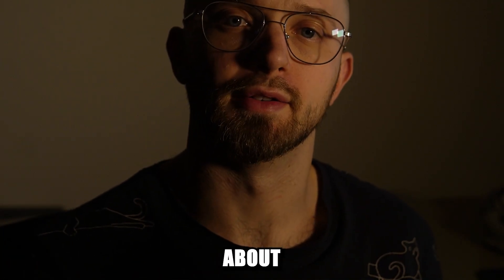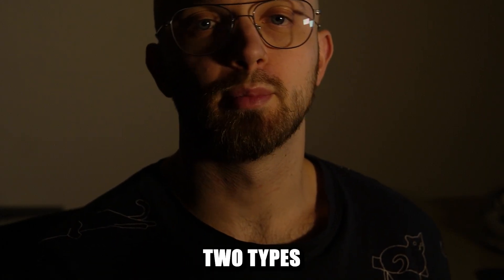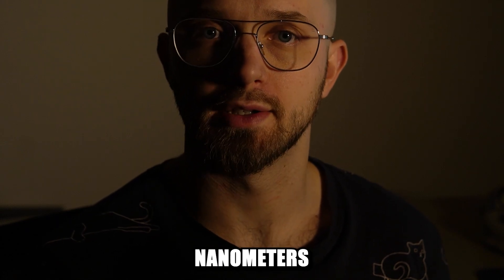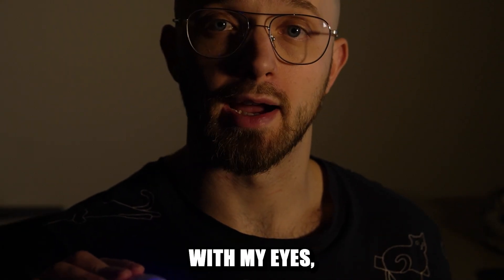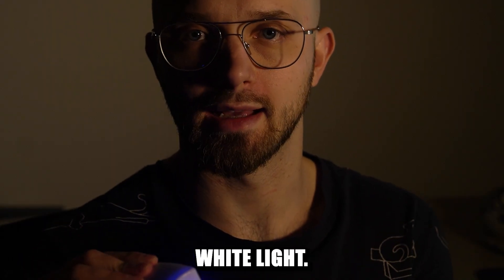What's interesting about this device is that it emits two types of light: one that is blue with 470 nanometers wavelength, and one that is infrared that I can't see with my eyes but you can see it on the video as this glowing white light.